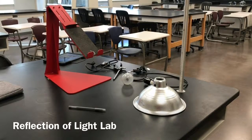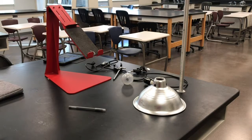Hi everybody. This is Mr. Wells here for lab number two, reflection of light. Different materials reflect light differently. This is the reason that in the winter we try to wear darker colors, because darker colors absorb more light. The amount of light that's reflected off of a surface is known as albedo. Albedo is the concept we're going to be studying in this lab.